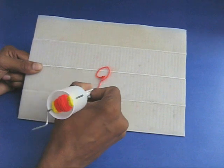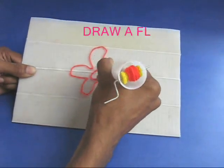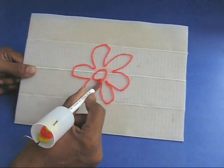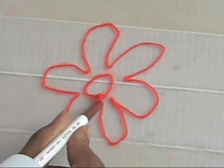Rewind the wool. Now draw a flower. Isn't this beautiful? This touching slate is a real help for the visually challenged.